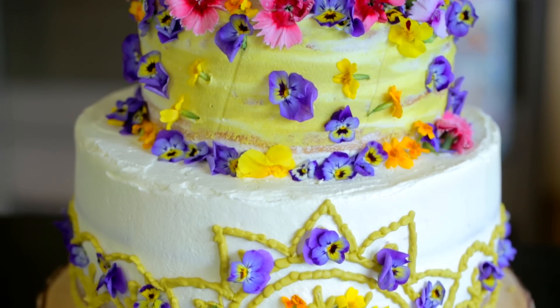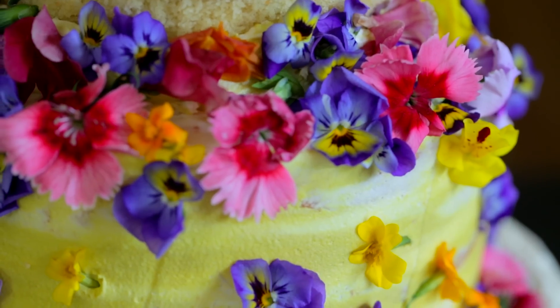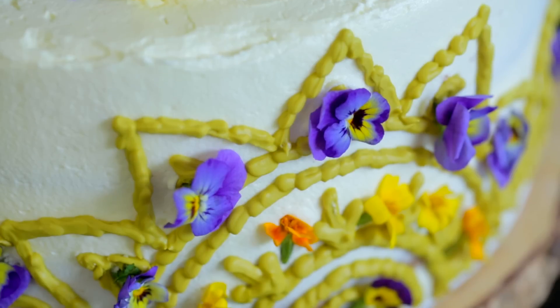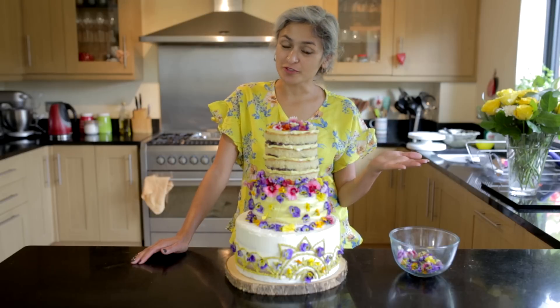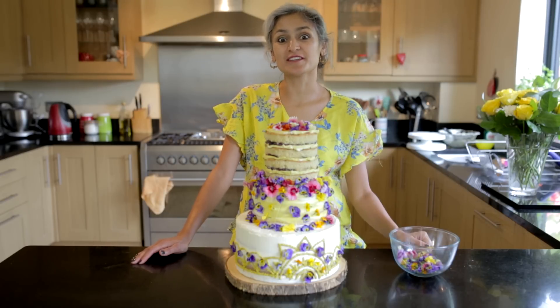Moving on to the bottom tier, I'm going to take some flowers and fill in the pattern with them. And here is your edible flowers wedding cake with three different cake tiers — I think that looks really good! Do give this a go; it doesn't have to be a wedding cake, it could be a barbecue cake, why not! Let me know what you think, give us a thumbs up and subscribe, and I'll see you next week.